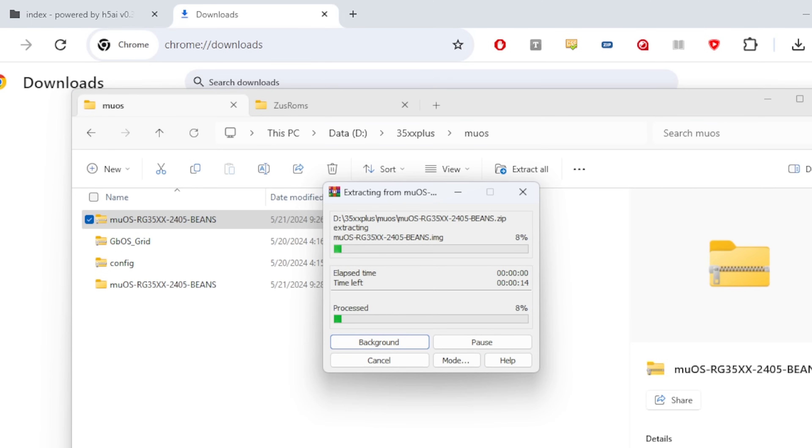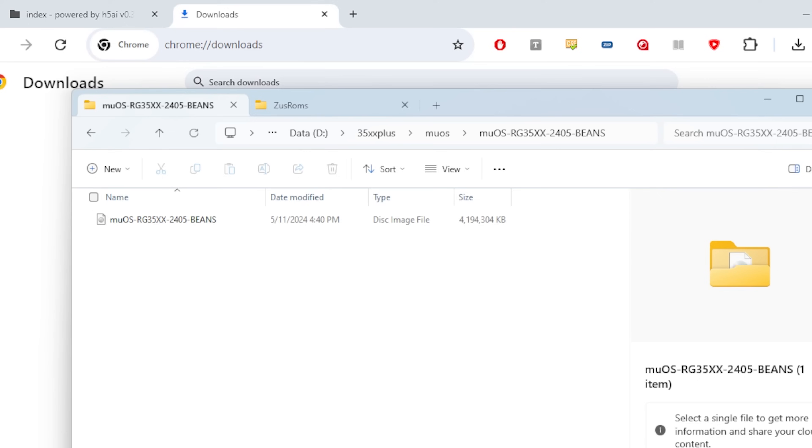Next up, you extract the zip file, and you'll have a folder called muOS blah blah blah beans. That's where the image file is. Now you're going to want to use Balena Etcher or Win32 Disk Imager or whatever you normally use to burn images.